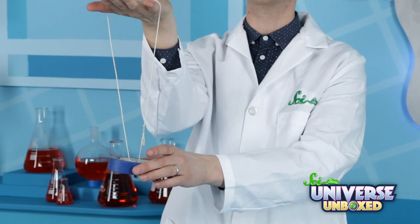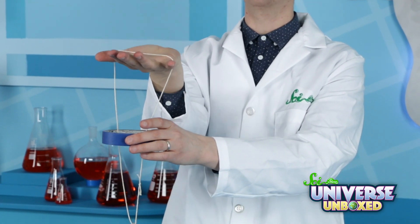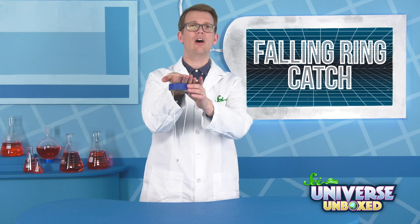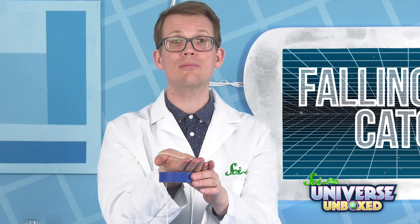Now, lower your hex nut through the middle of that roll. Finally, keeping the tape parallel to the floor, raise it to the top of your string. Now's your chance to make a prediction.